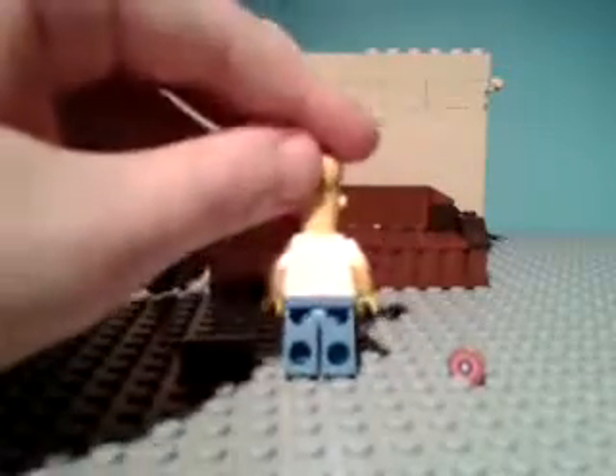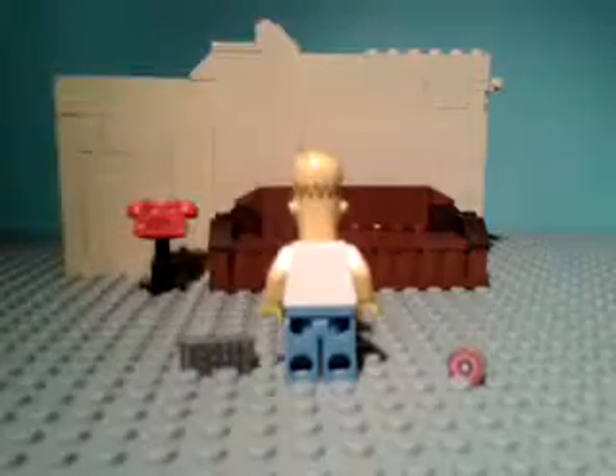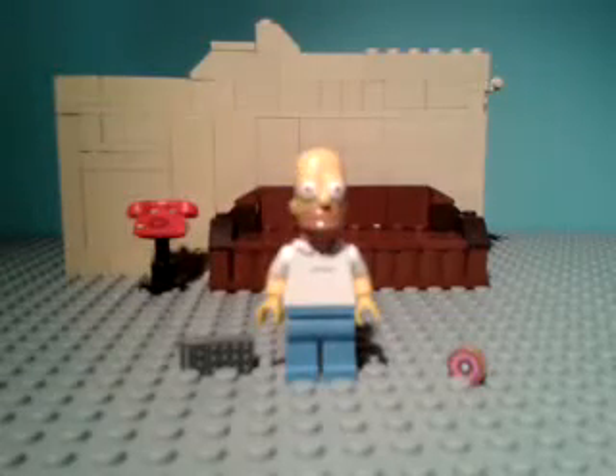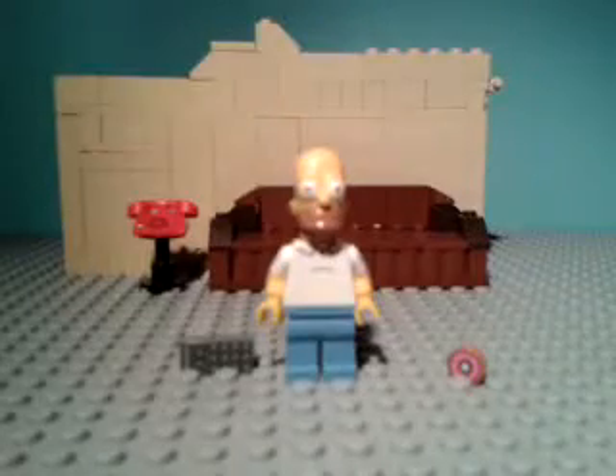So that is Homer Simpson! Thank you for watching, guys. Please like and subscribe, and I will see you next time with another video — maybe with some more Lego Simpsons reviews. Okay, bye guys!